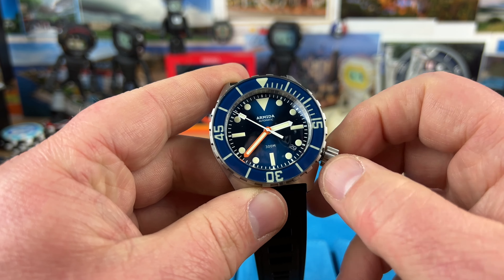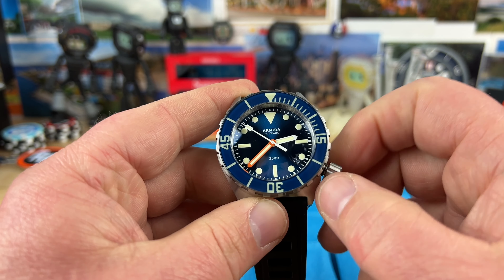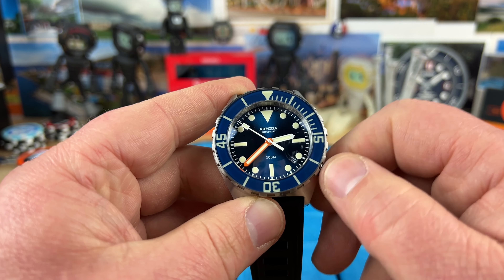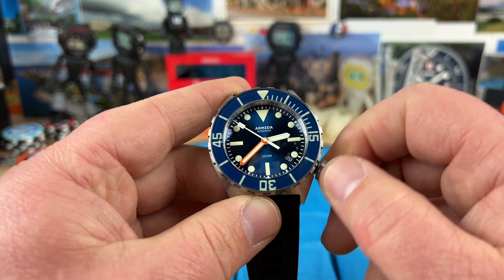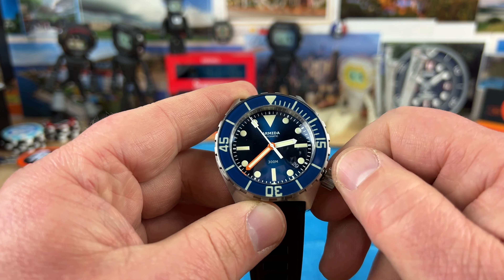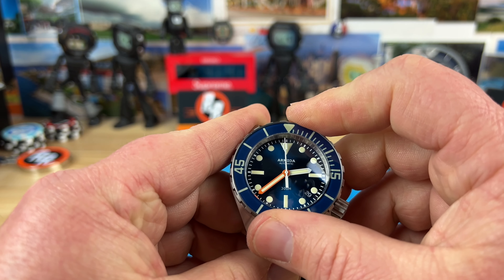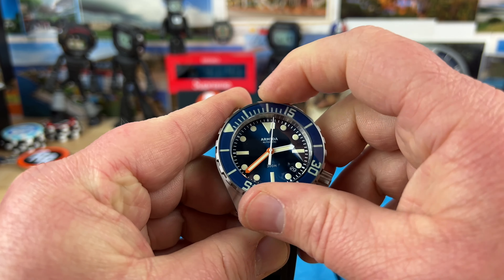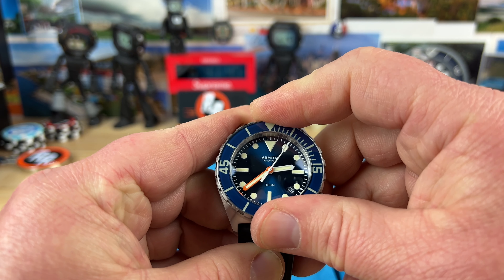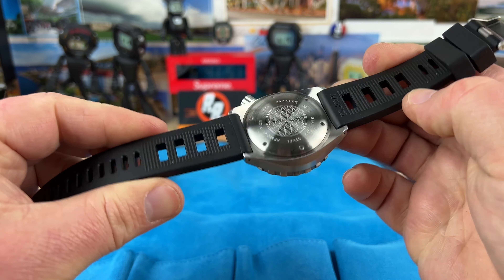Sapphire bezel insert, sapphire crystal, 300 meter water resistance. I don't really have a problem with the NH movement when you're talking under the $500 price point on a micro brand — no problem with that. Love the huge chunky offset crown; it's going to make this larger case wear well. Nice 120-click bezel with tons of traction, lines up good, and you have this really thick rubber strap.